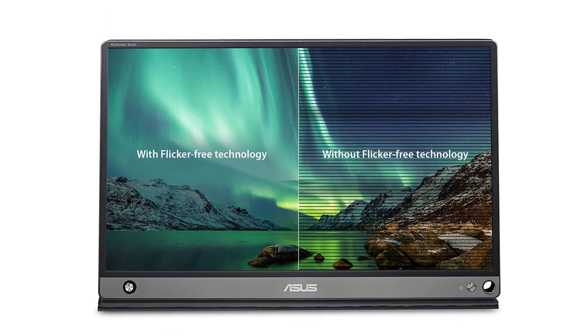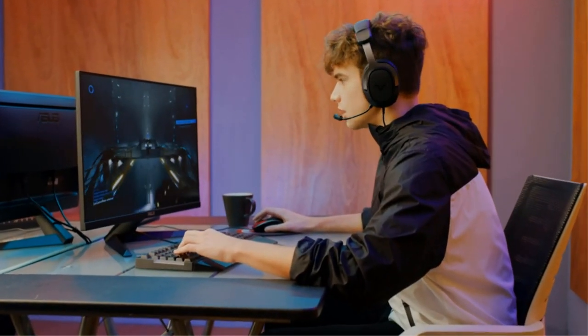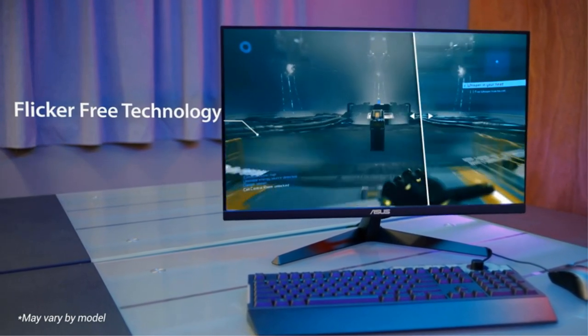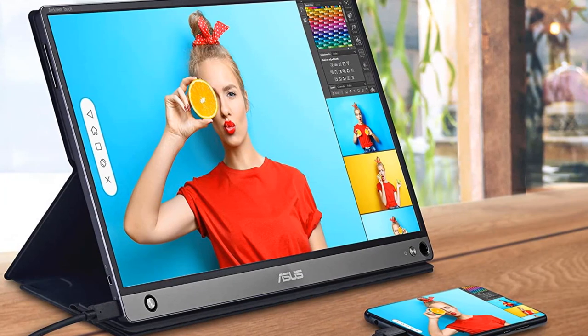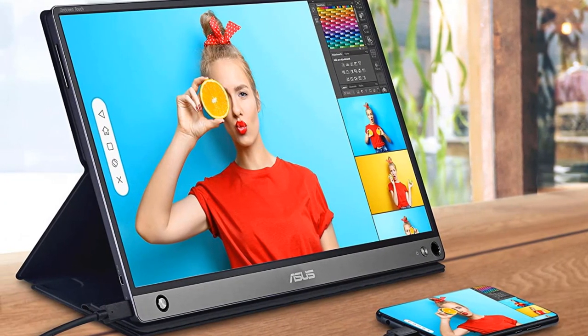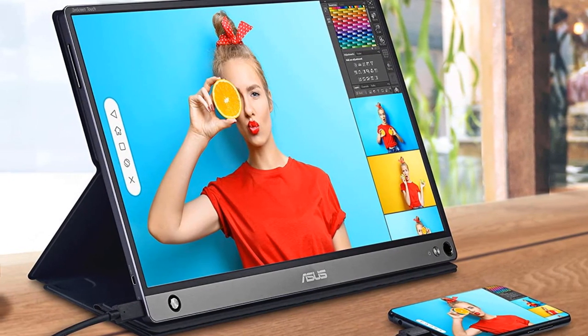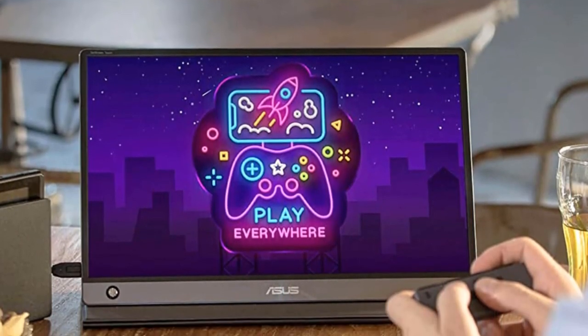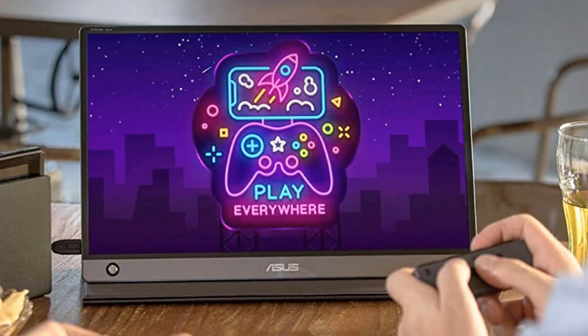This is not only a PC monitor — it connects to computers, tablets, smartphones, game consoles, and cameras through its micro HDMI and USB-C ports. However, turnabout is fair play, so while Mac users can connect to the Zen Screen Touch MB16 AMT, that comes with very limited touch functionality, and connecting to an iPad doesn't support Zen Screen Touch functionality at all.